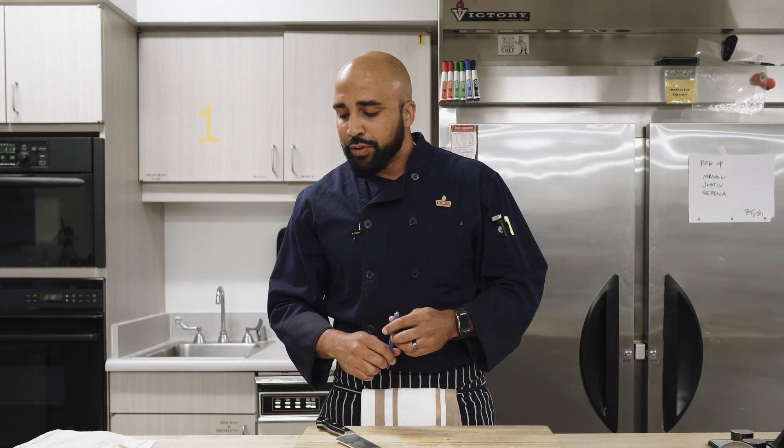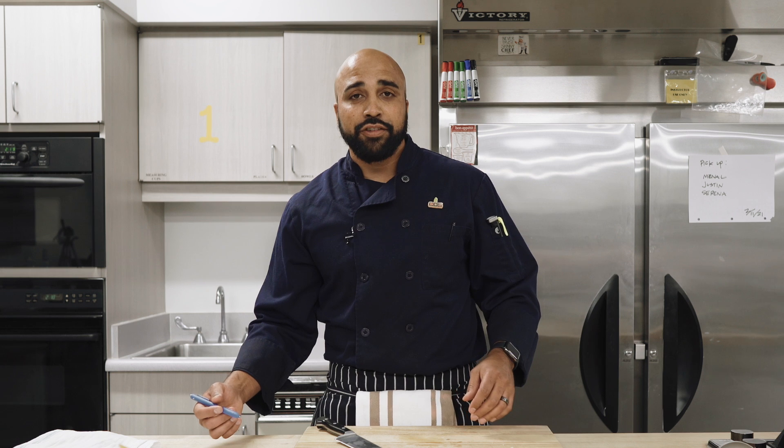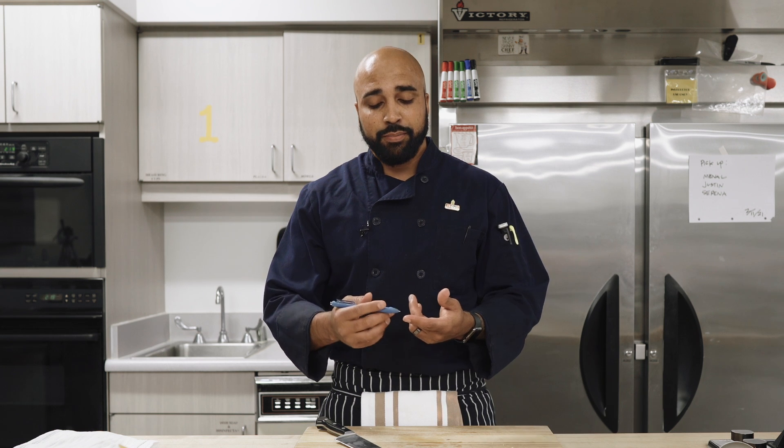What you can do is look through the recipe and find doneness indicators. Whenever students ask me, 'Chef, how long do I need to cook this chicken?' my first answer is always 'until it's done.' But you can find some really cool indicators throughout your recipe — for example, 'bake for 20 minutes or until golden brown.'